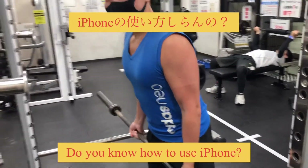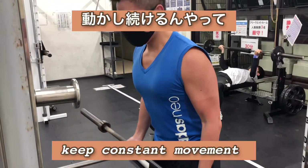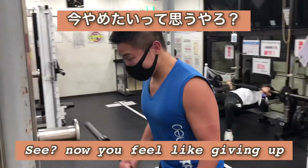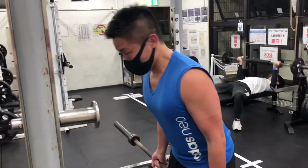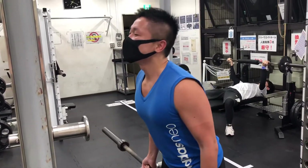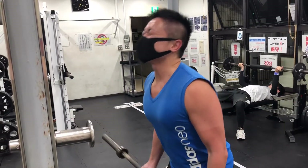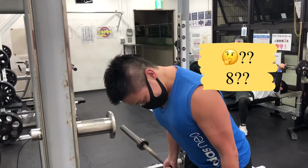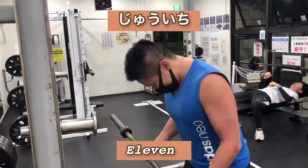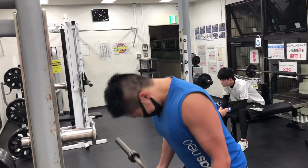Now I start. Keep a constant movement — don't rest between, keep constant. Now you feel like giving up, now you start counting. Come on: eight, nine, ten, eleven, twelve, thirteen, fourteen.